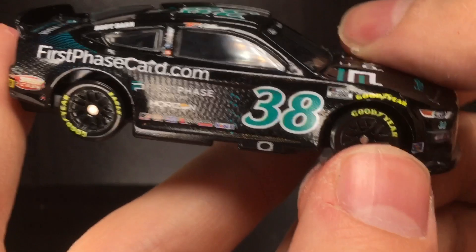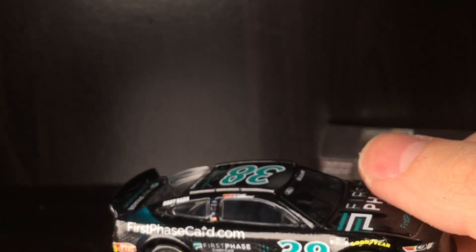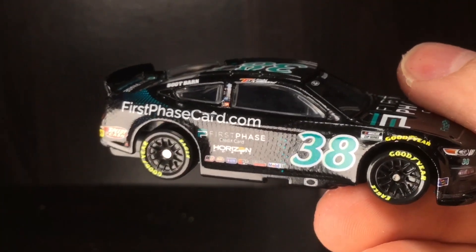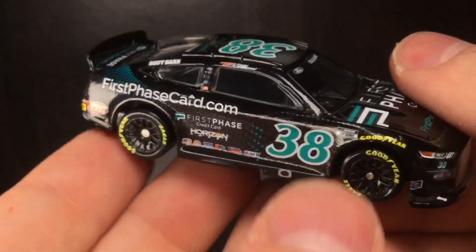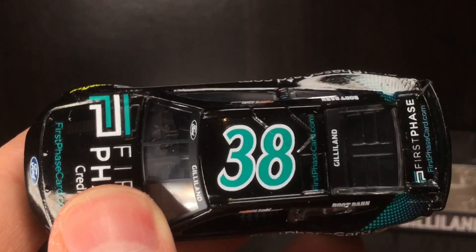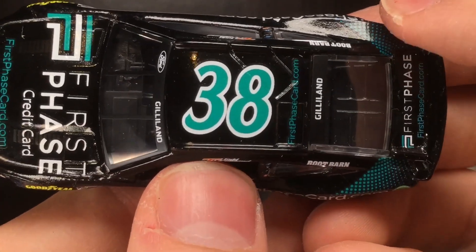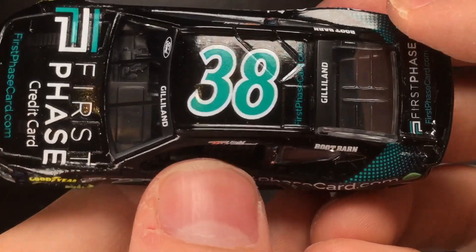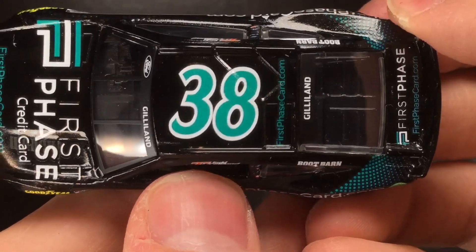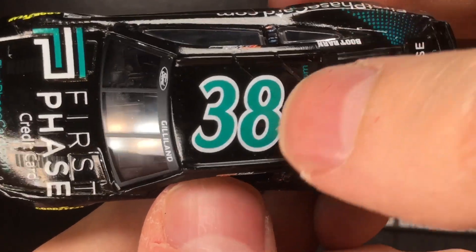It's not one of those flashy cars like a Kyle Larson HendrickCars.com or maybe a Voyager Landing Castle, but it's one of those subtle paint schemes where you look at it and go, 'Wow, that's pretty cool.' Personally, do I like this one more than the Boot Barn car? Probably this one a little bit more in terms of design, but I want to save that verdict for the Boot Barn diecast review coming down the road.